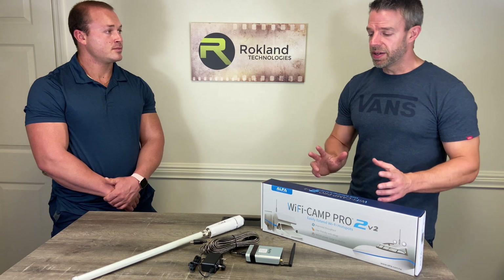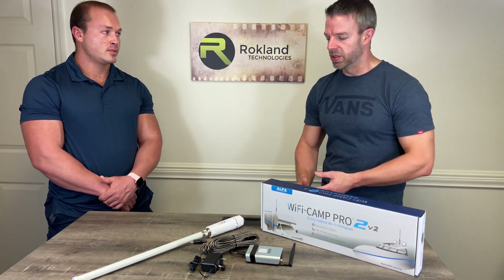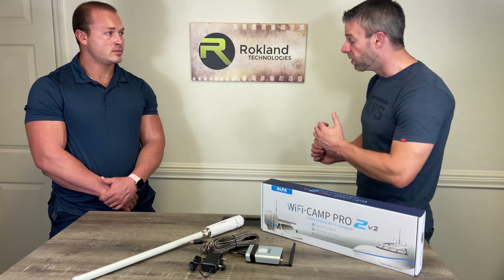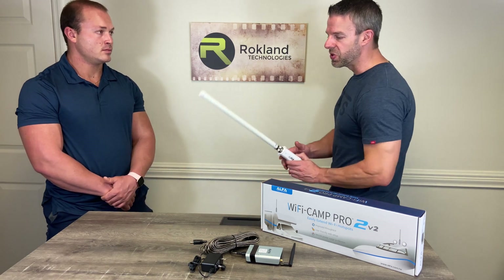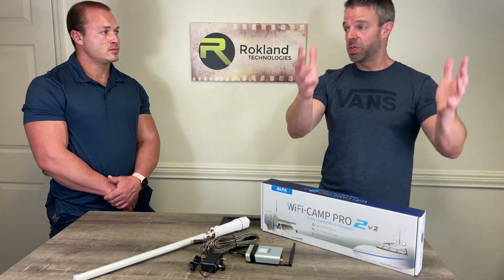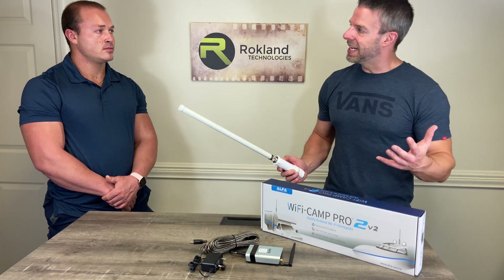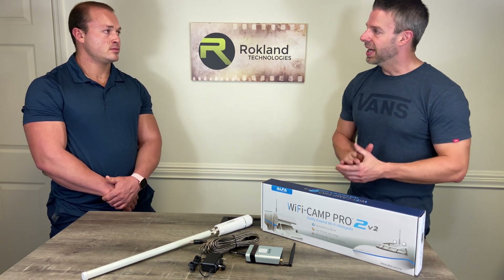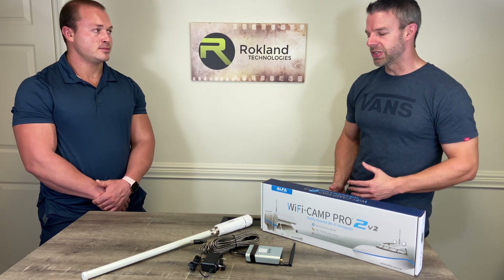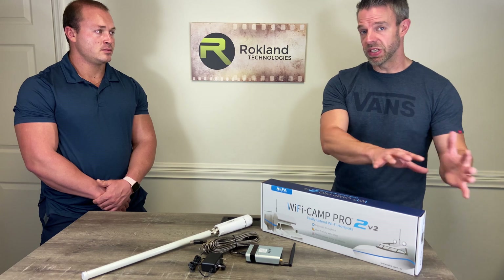If a campground has slow speeds to begin with — even if you have a five-bar connection — Camp Pro can't make it faster. What Camp Pro does is strengthen a weak signal: if you get full bars near the clubhouse but the signal weakens back at your camper, Camp Pro strengthens that signal. But if you're getting five bars and speeds are still extremely slow, there's nothing Camp Pro can do — the network is over capacity. An analogy: if you're stuck in bumper-to-bumper traffic, buying a faster sports car won't help. This device is built for range extension.